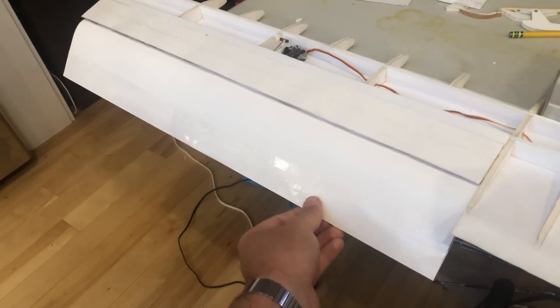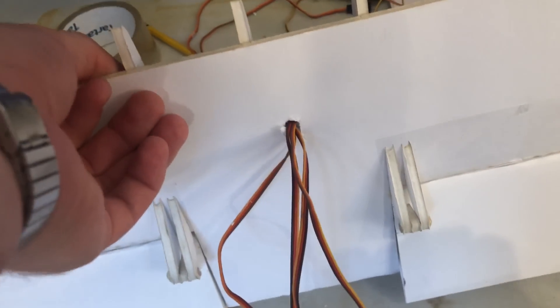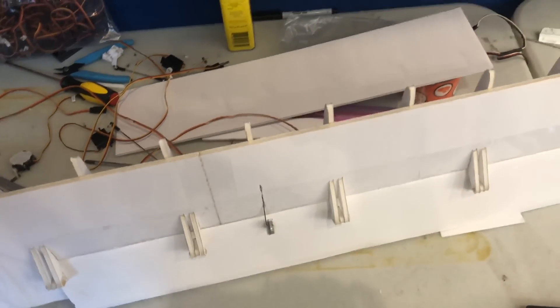Flaps come down once you land. All the wires going through here, and then they just come out this tiny little hole in the bottom, which is great. I like the control line linkage management on the flaps, so once it's all closed up, you actually won't be able to see much of this mechanism, which is going to look really clean.